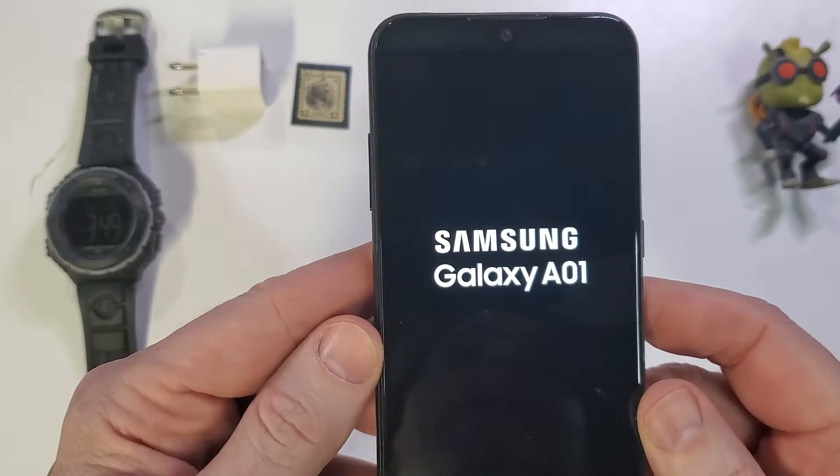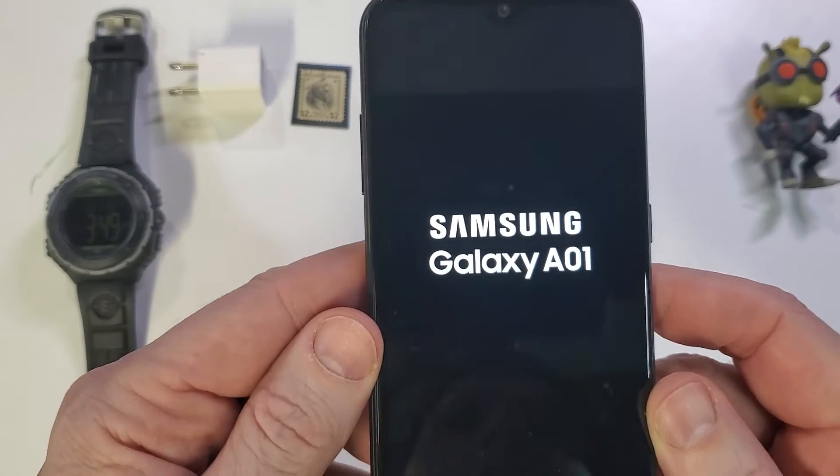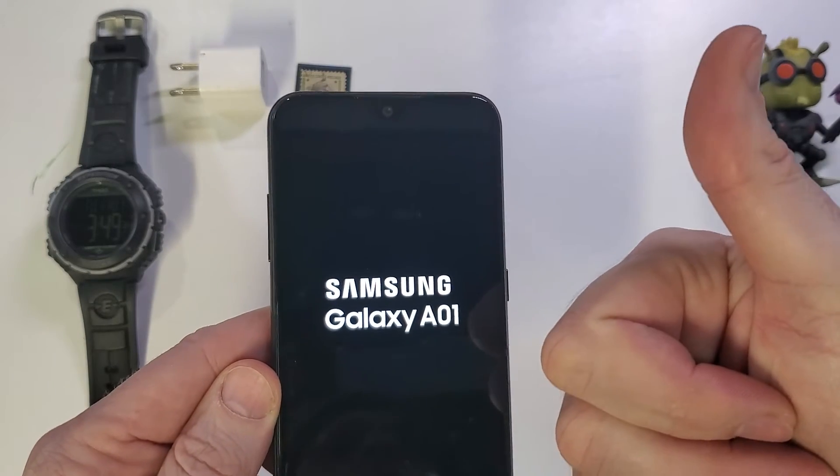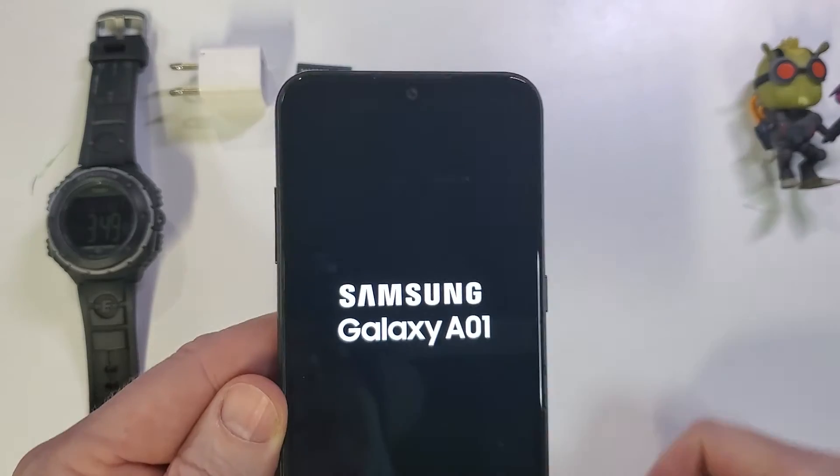And that is how you factory reset, hard reset, clean and wipe the Samsung Galaxy A01. Please like, please subscribe, and thank you for watching.